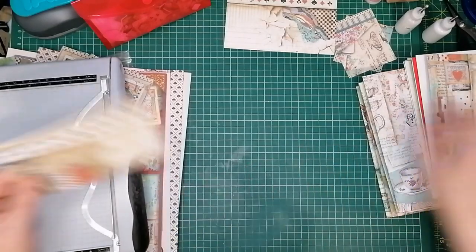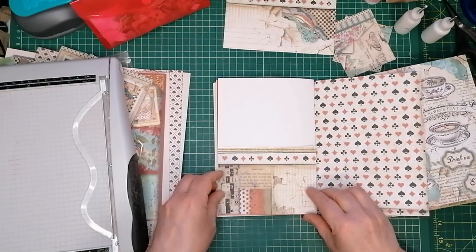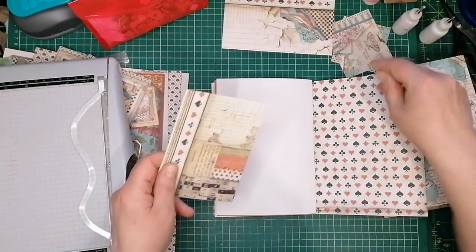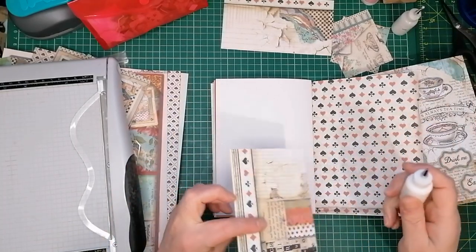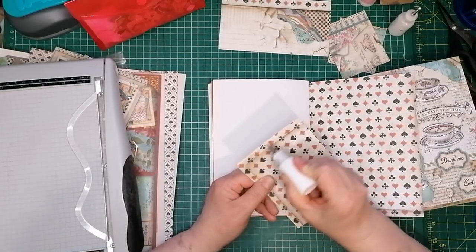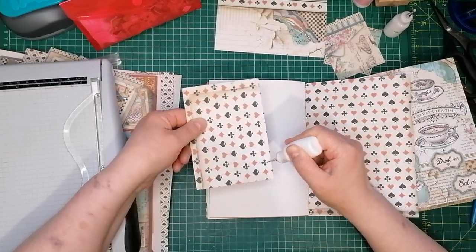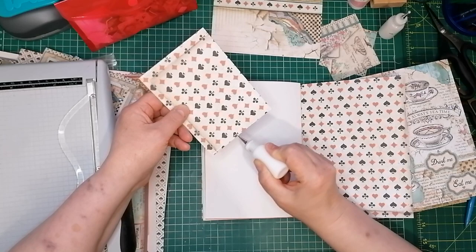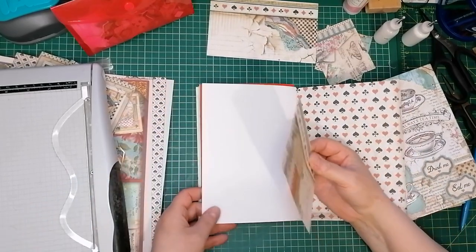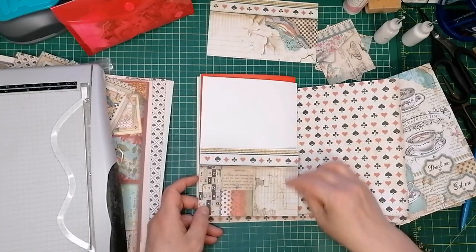That's going to be another pocket. I'm not even inking around the edge — I honestly don't think it needs it. Not everything needs inking; I don't think it's going to add anything, so I'm just leaving it. Right, getting the glue — I'm using Cosmic Shimmer. I'm leaving this one as a pretty deep pocket. I'm going to glue along the edges and bottom. This is really more of a craft-with-me today than a tutorial. I am going to stitch as well.